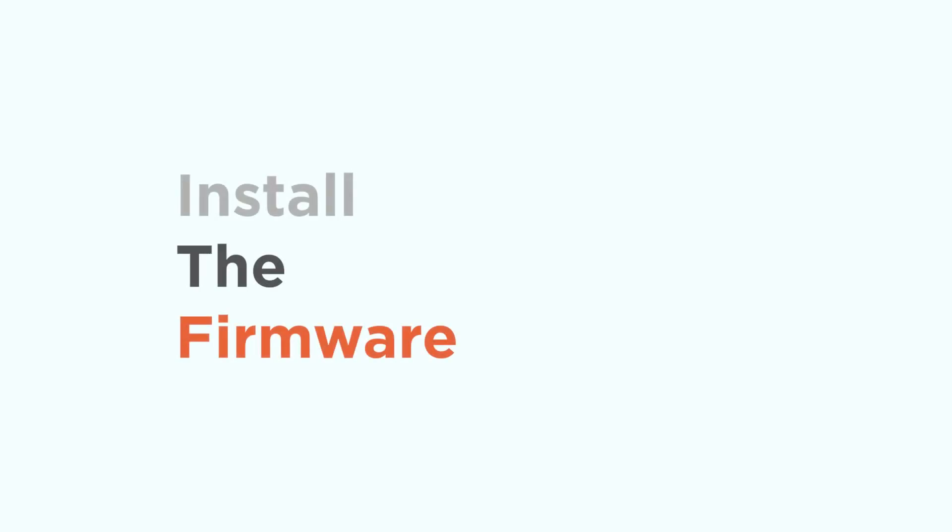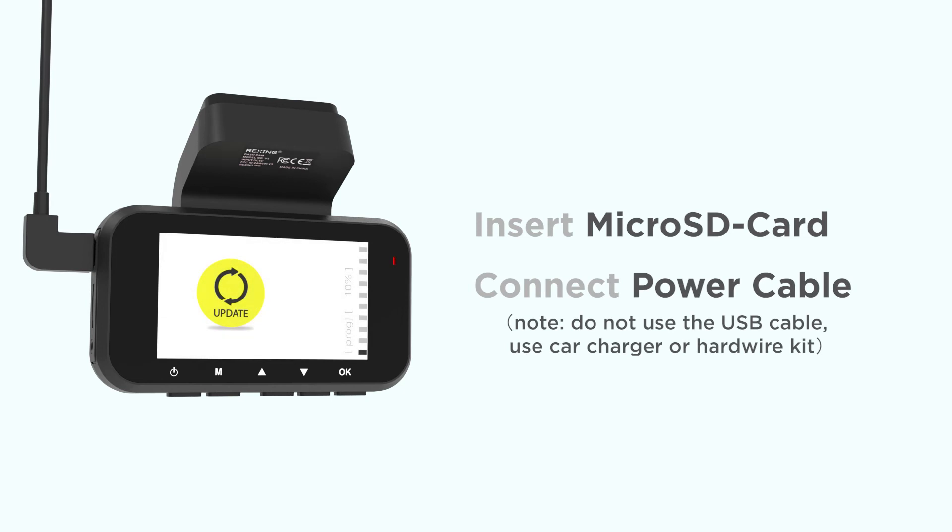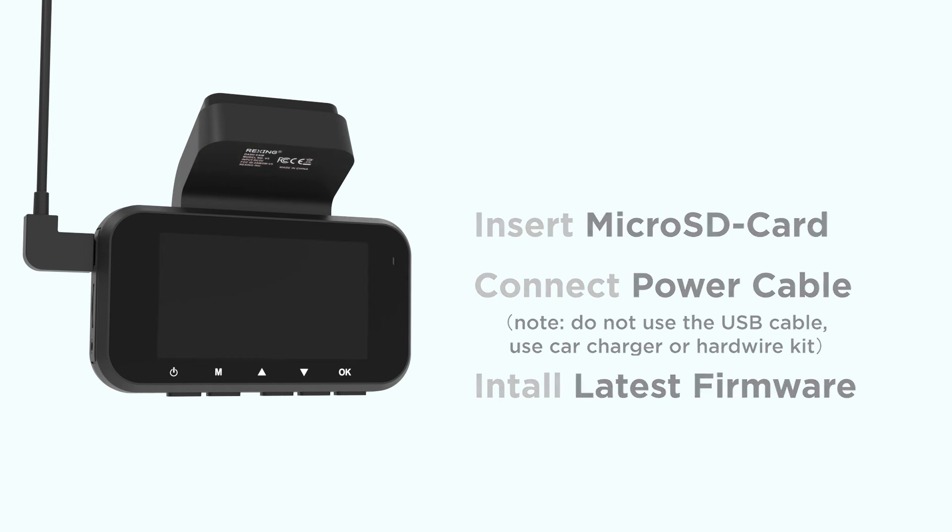Now let's install the firmware. With the Dash Cam powered off, you can now insert your micro SD card back into the camera. Once it's secured, connect the power cable. Once connected, the screen will show it's installing the latest firmware. The screen will shut down when the update is done.